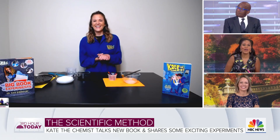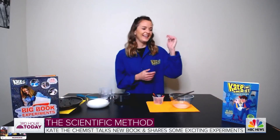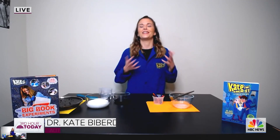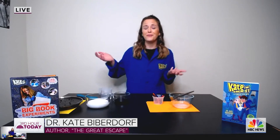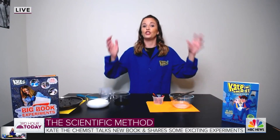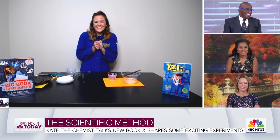So congratulations first of all on the book — what can you tell us about it briefly? It is a fiction book, it's the second in a five-book series where a little Kate the Chemist, she's 10 years old, goes around her neighborhood and uses science to solve her everyday problems. I absolutely love that idea, can't wait to grab that.